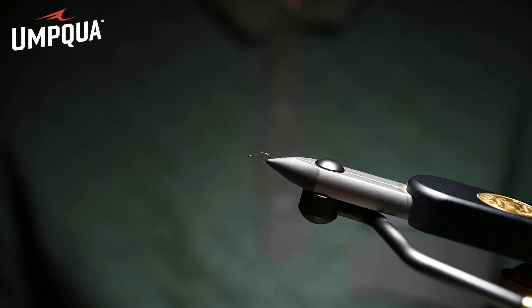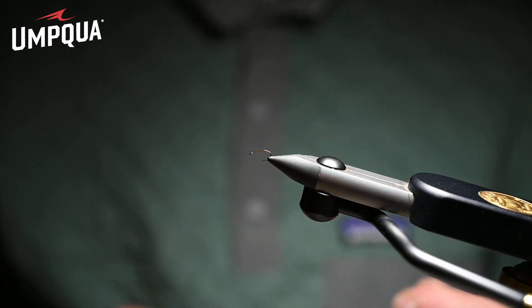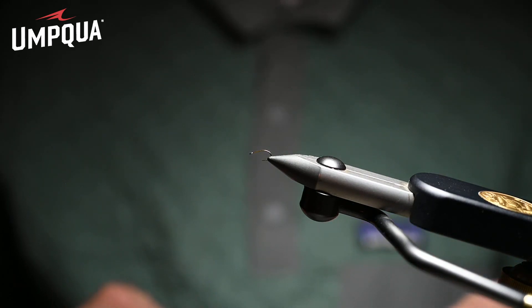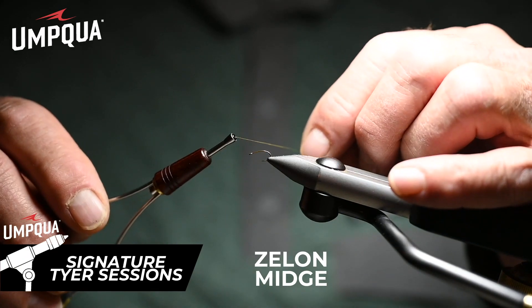I was on the river today — it's the end of November — fish rising like crazy to midges. And one of the most important patterns, one of the most effective and easy to tie — you can tie 100 of these an hour — is our Improved Zeylon Midge.